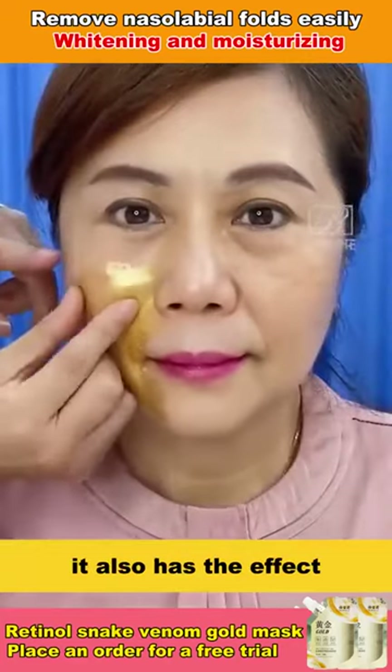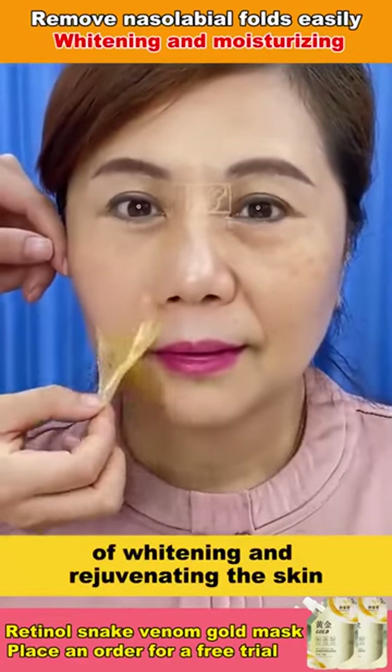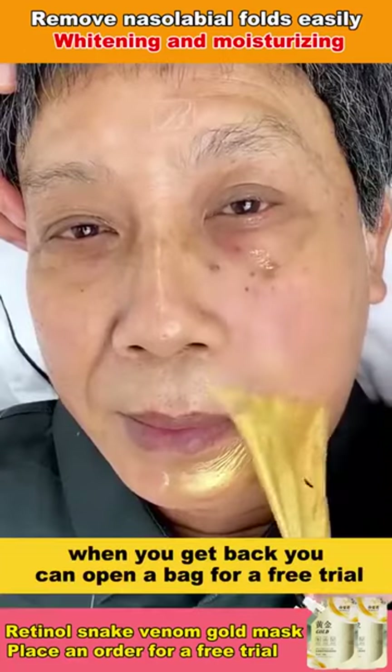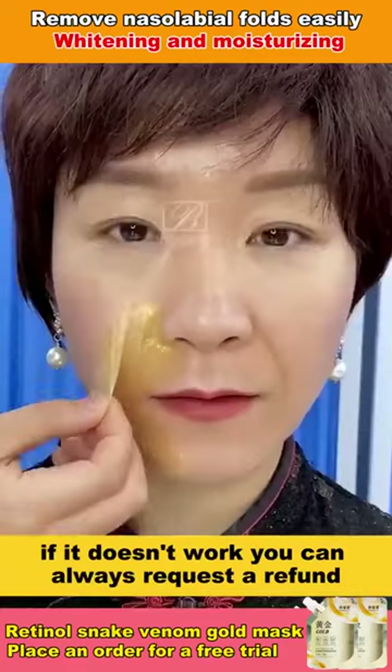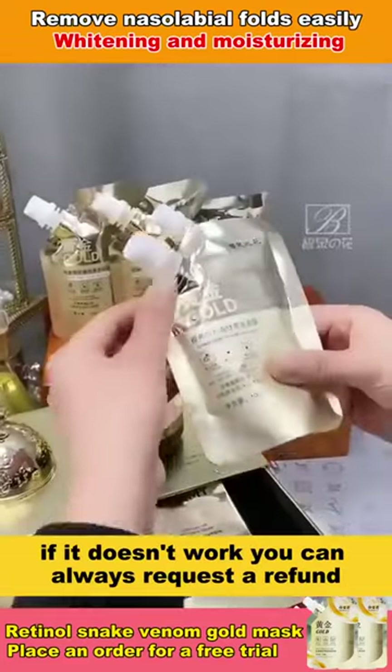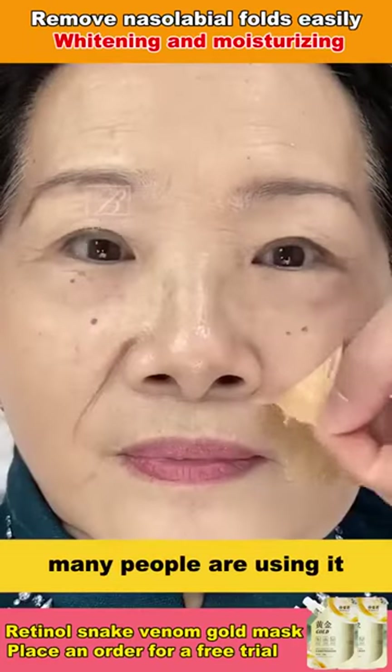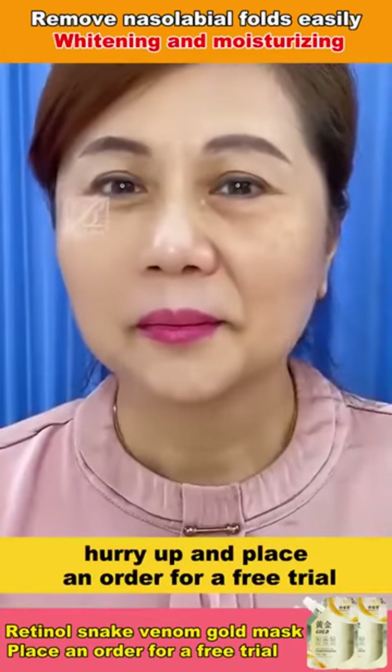At the same time, it also has the effect of whitening and rejuvenating the skin. We are now active with Buy One Get One Free. When you get back, you can open a bag for a free trial. If it doesn't work, you can always request a refund. Our model is a star endorsement and many people are using it. Hurry up and place an order for a free trial.